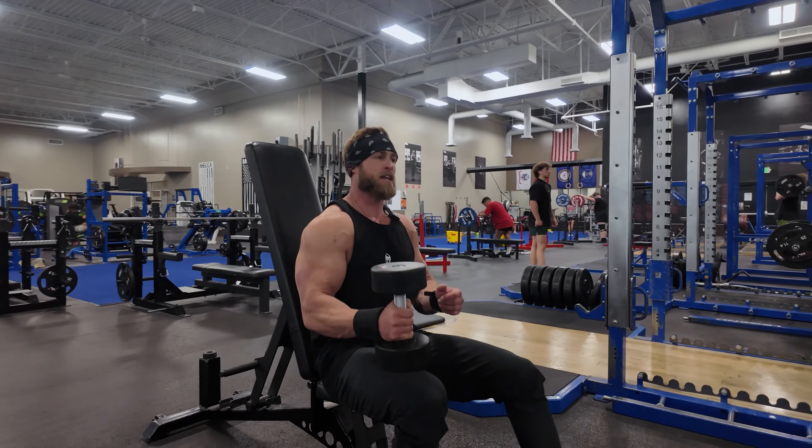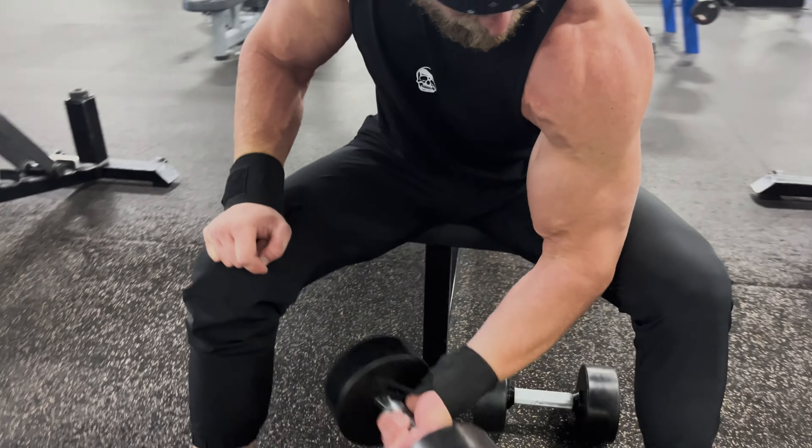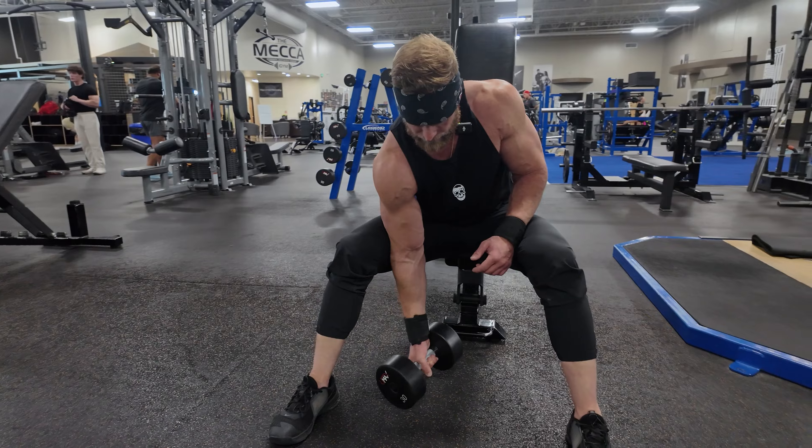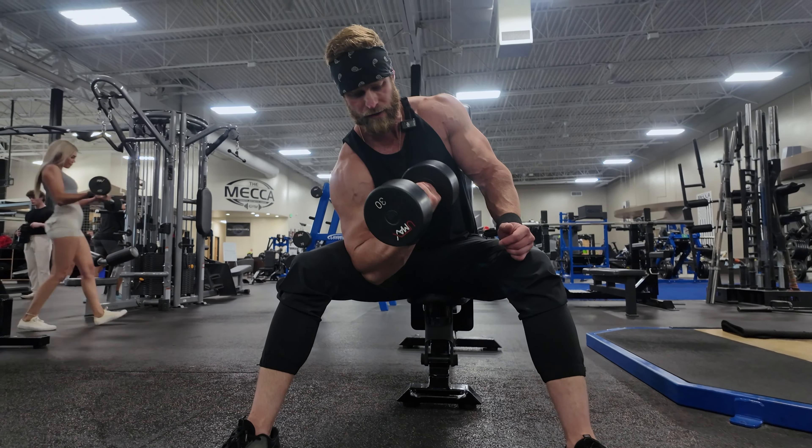A variation: you can sit down. You'll see people do this in the gym — they'll stabilize their elbow at their quad, which is fine. Stabilize, bring that arm up, really trying to focus on bringing your pinky towards the ceiling.